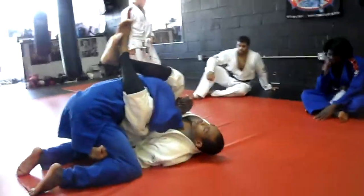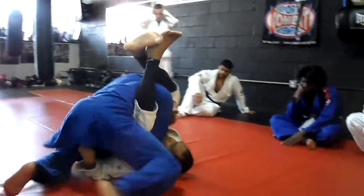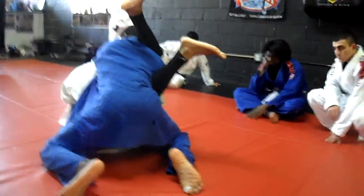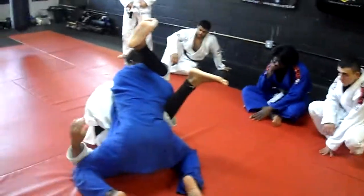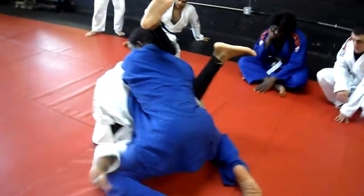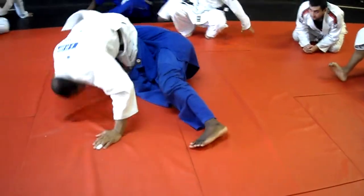People want to crunch you over and start walking toward your head. Focus on my head. This one. Be willing to come out the back door. I just went from inside to side. Two. Go on the outside. Now look where I am.